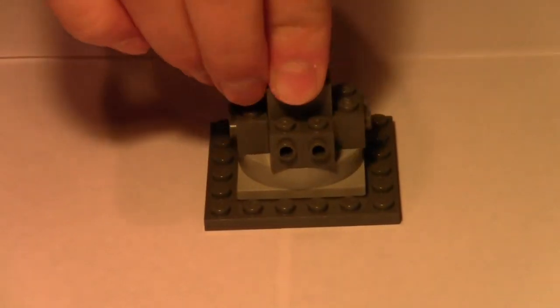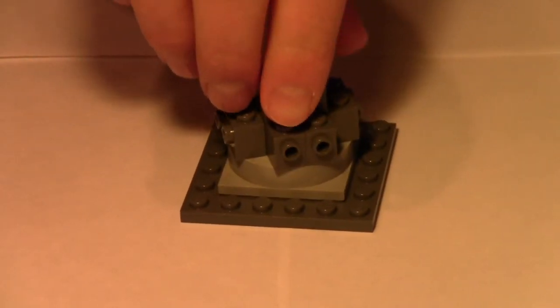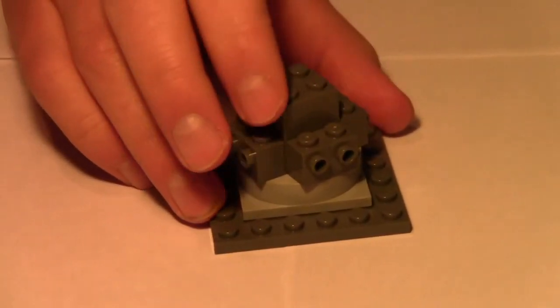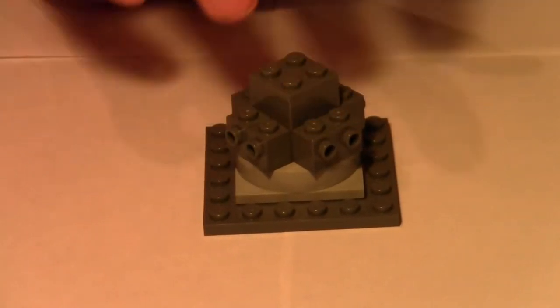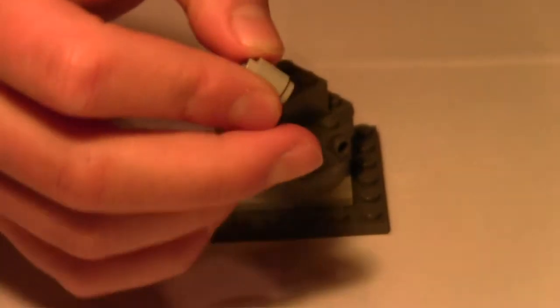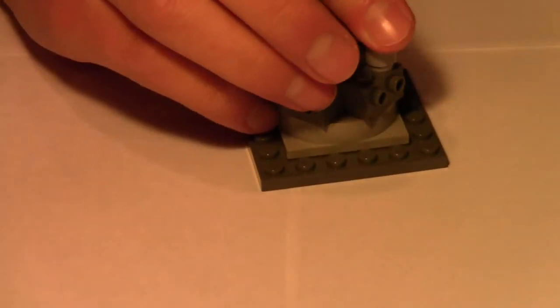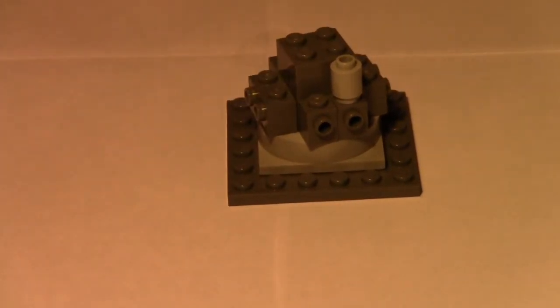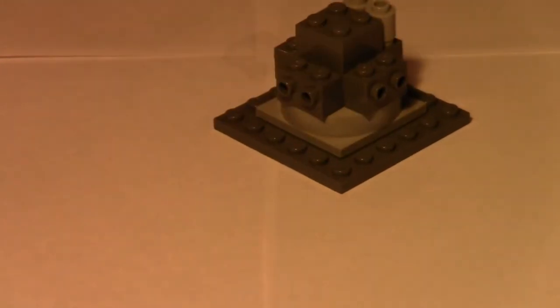On either side you'll have the stud sticking out — that's where your blasters will go, but I'll show you that in a minute. Take your one-by-one cylindrical light bluish gray bricks and put those on top of the one-by-one side-stud pieces. Go around the whole side placing each one.